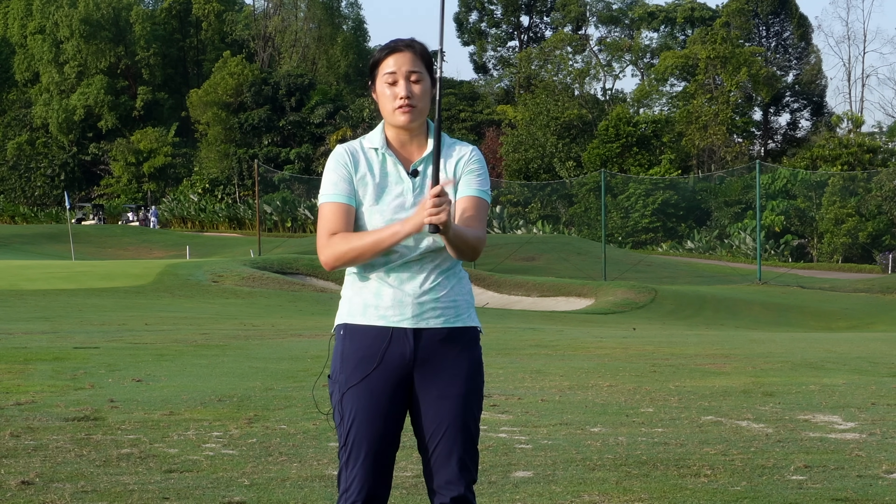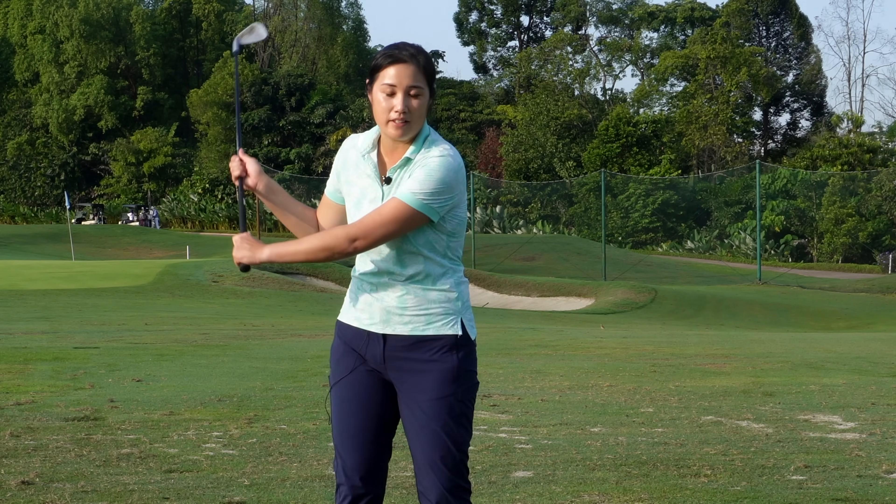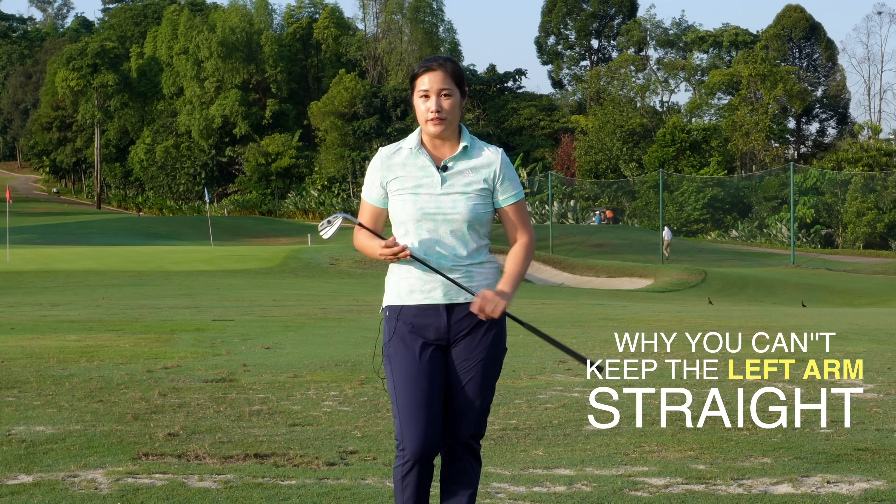So it's really important that we keep our left arm straight throughout the swing — the swing will be more consistent and more repetitive. Today I'm going to show you what causes it and how to fix it.